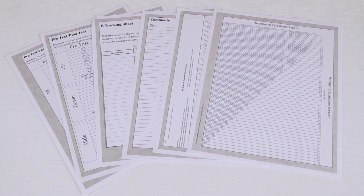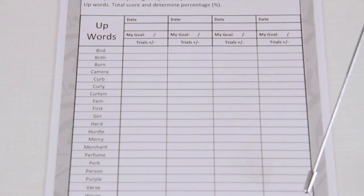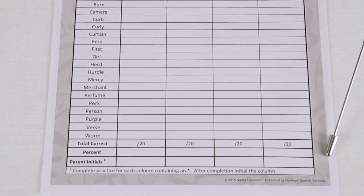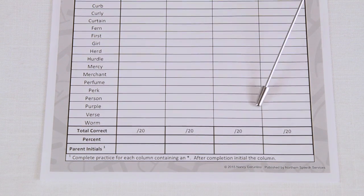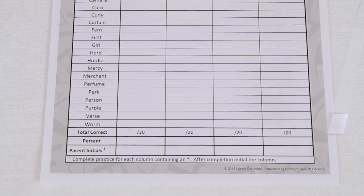The CD also includes three pre-tests, three post-tests, a tracking sheet for worksheets, a comment sheet for notes, a percentage chart, and even a rubric for data collection. At the bottom of each worksheet there is an area for student data collection in order to track progress, as well as room for parent initials for increased communication between families and therapists.